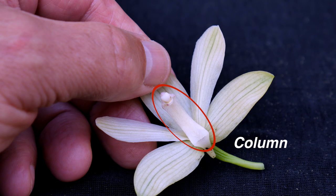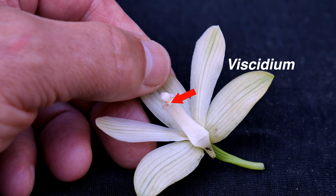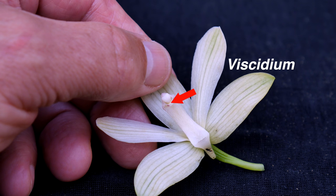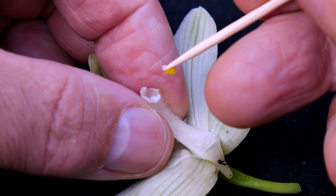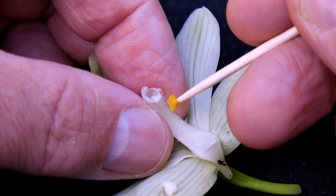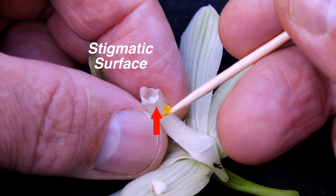The column is usually an elongated structure, as in this flower. At the tip is a bulbous structure called the anther cap, protecting the pollinia underneath. At the base of the anther cap is a sticky pad called the viscidium. When this is contacted, it sticks like glue to whatever touches it, as in the case of this toothpick. The viscidium is connected to the pollinia, which are waxy masses of pollen grains, and are usually yellow or orange in color. Just to the rear where the viscidium was attached, on the underside of the column, is the stigmatic surface. This is where we want to put the pollinia to successfully pollinate the flower.